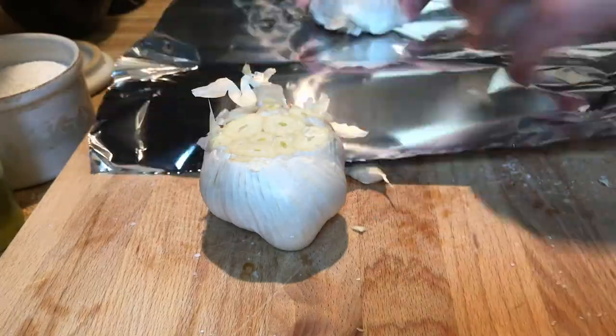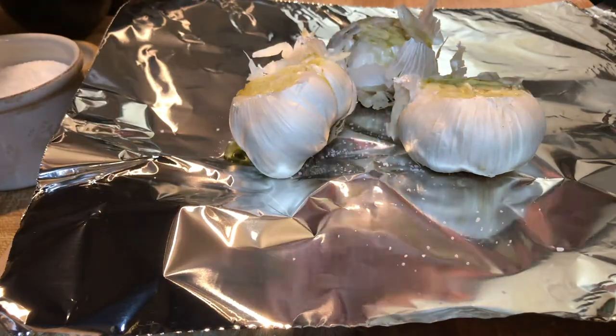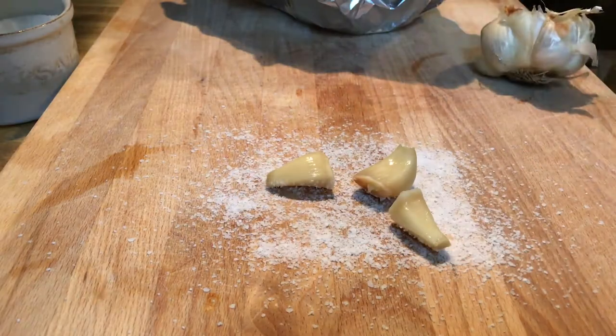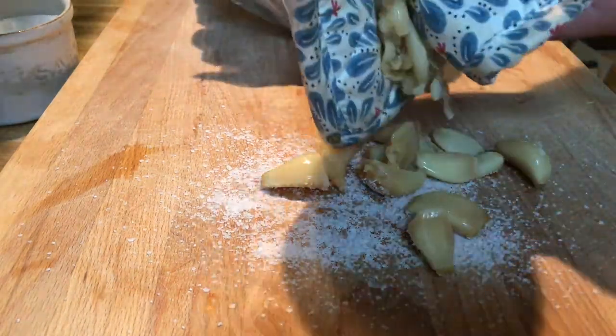Sounds really good to me, so we'll see how it turns out. So essentially I took some garlic, cut off the tops, drizzled some olive oil in there, sprinkled it with some salt, wrapped them up in some aluminum foil, threw them in an oven at about 400 for about an hour, and then you have roasted garlic. It's super easy to do, and I think it's going to be super tasty on this.